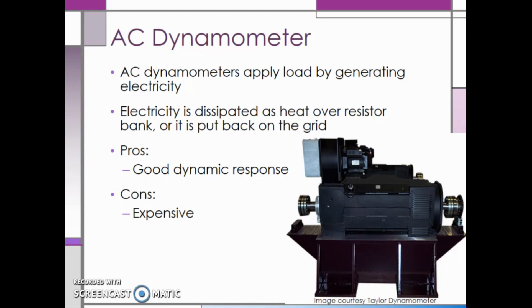In the next video, we will take a look at how these dynamometers can help generate torque curves.